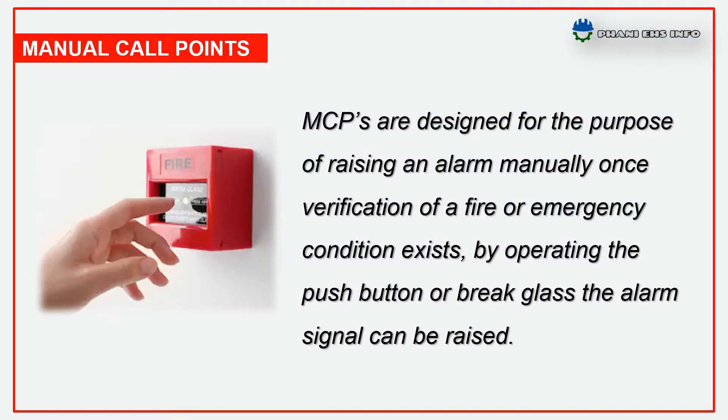Manual alarm call points are designed for the purpose of raising alarm manually, once verification of a fire emergency condition exists. By operating the push button or breaking the glass, the alarm signal can be raised.